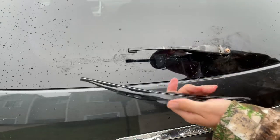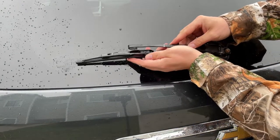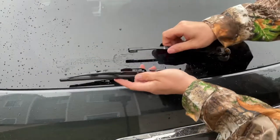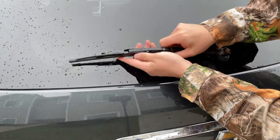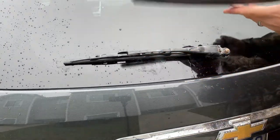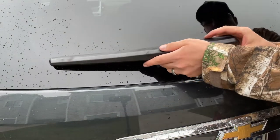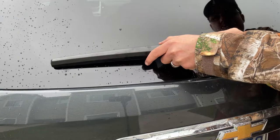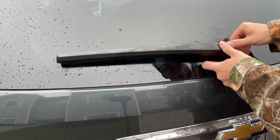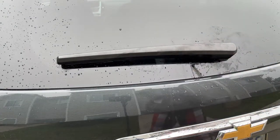So once you have your new wiper blade, all you're going to do is put it back on the way you took it off. This loop is just going to come around here until it clicks, like that. Then you're going to put your hook right here, back into your slot, push it on like that. Make sure it's nice and secure, and that's all there is to it folks.